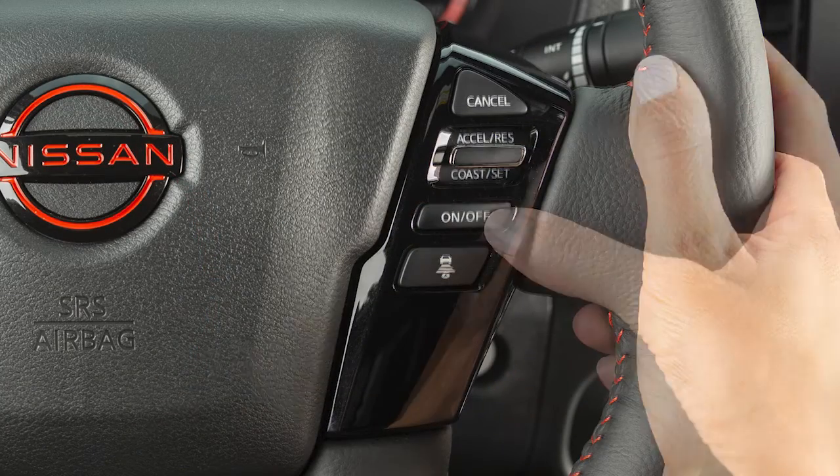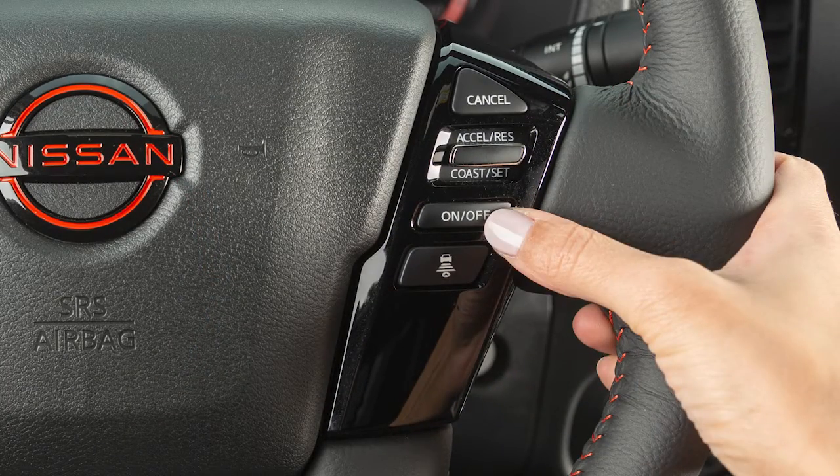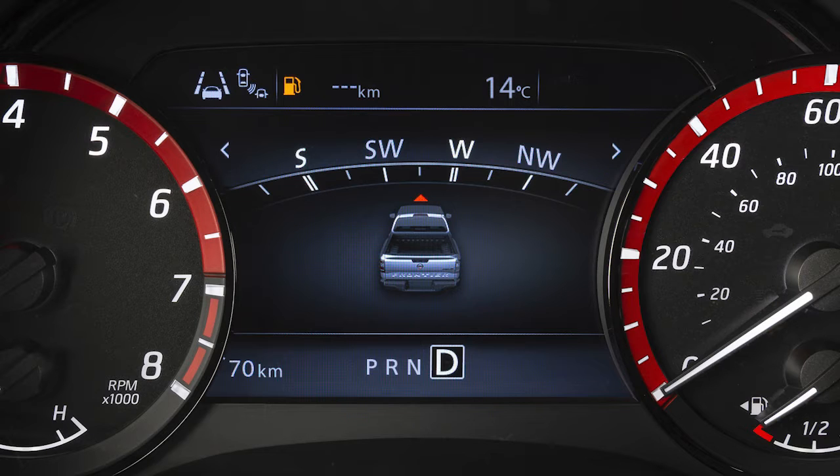To turn cruise control off completely, push the On-Off switch. The cruise control indicator and set speed will turn off.